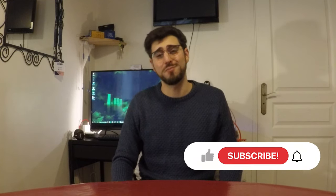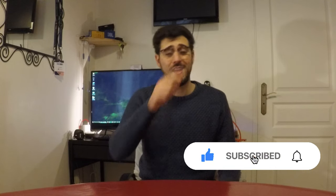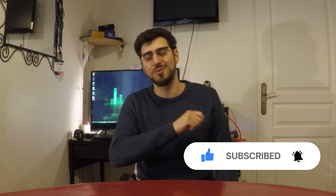Let me know what you think in the comment section down below. If you liked this video, feel free to hit the like button to support my work. And if you haven't done so yet, hit the subscribe button with the bell icon so you won't miss any future video. In the next video I may have an announcement to share with you. But until then, thanks for watching guys, have a great day and see you on the next one.